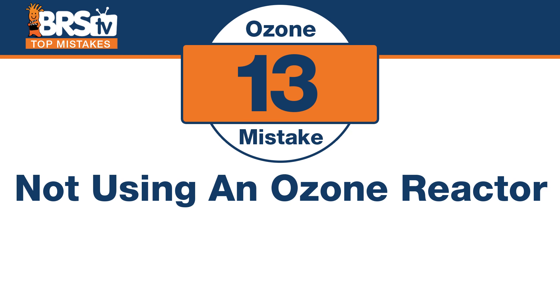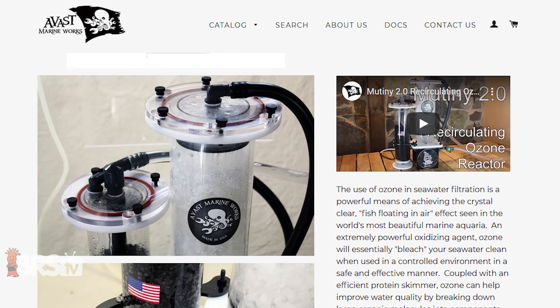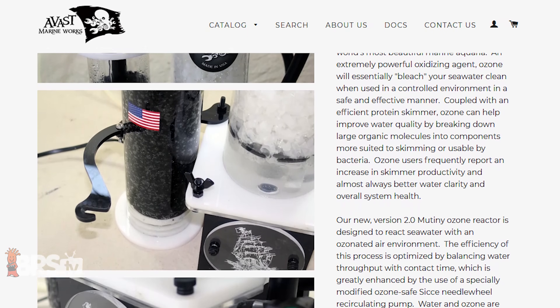Number thirteen: the mistake is not using a tool intended for this purpose — the ozone reactor. Vast Marine makes some really good ones. Instead of whisking all the air and ozone together with the water like you would in a skimmer, there are other ways to incorporate it — often trickling down some type of media like bio balls. Some of the best ones do it pressurized, with a little tube where you run an air pump and pressurize it to about 2 or 3 PSI, forcing the ozone into the water as it trickles over thin surfaces. An ozone reactor is probably the ideal way to incorporate ozone, though there aren't that many on the market.